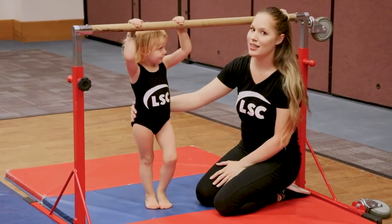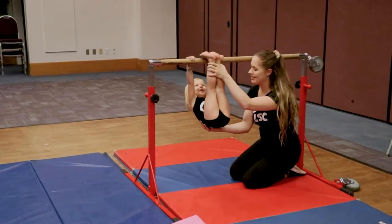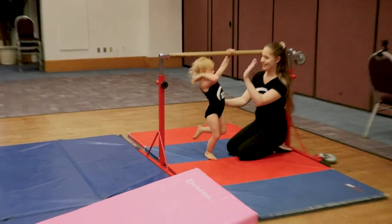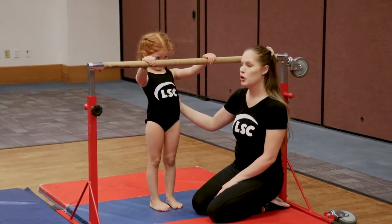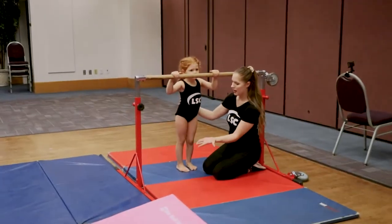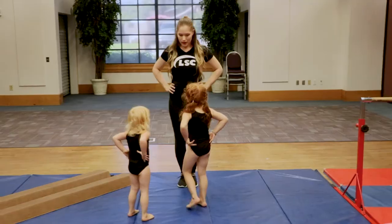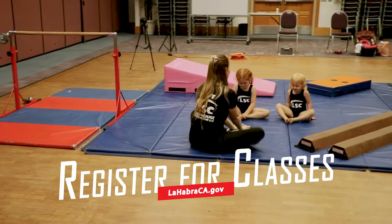Once they have a little bit more strength, we can do a skin the cat, which is where they lift the toes over and do a small flip. We're going to do a little bit more strength with all the things that we practice in the toddler class. Put your nose to the bar and put your toes all the way up. All the way over — so we're going to go over the bar and we finish in a front support. With a big smile. Open, close. And freeze. Good job.